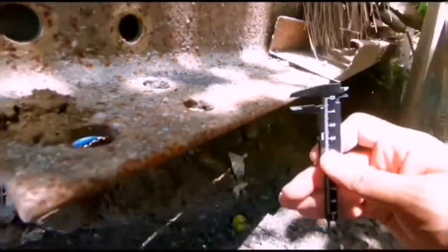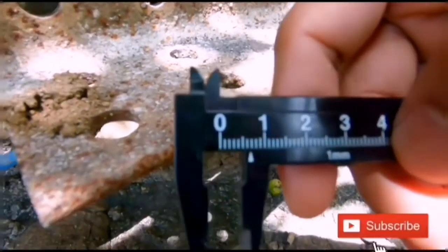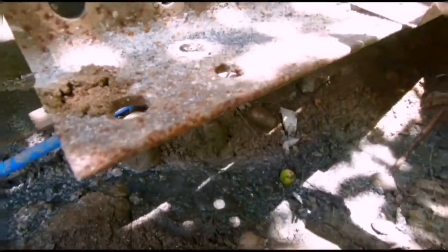So we tried this yesterday but the video wouldn't render. So from yesterday's test, the thickness was around 7mm and the time it took was around 4 minutes. Yeah, 4 minutes to drill through 7mm thick steel.